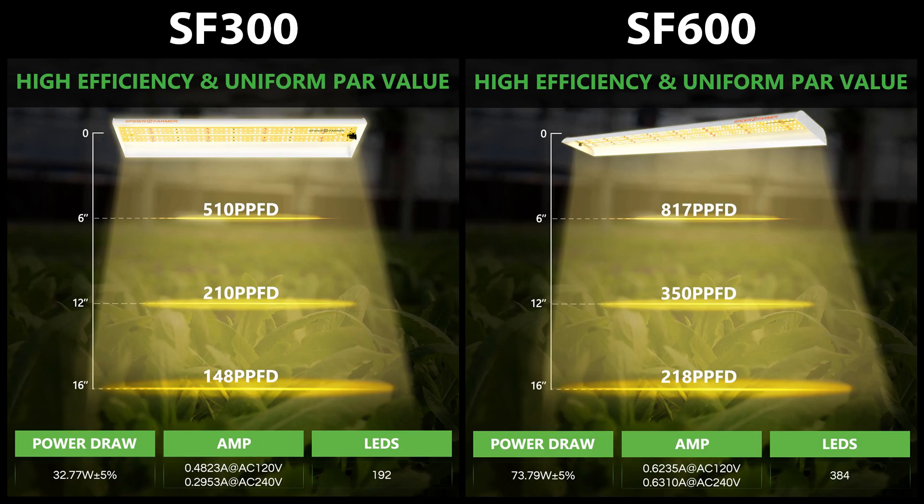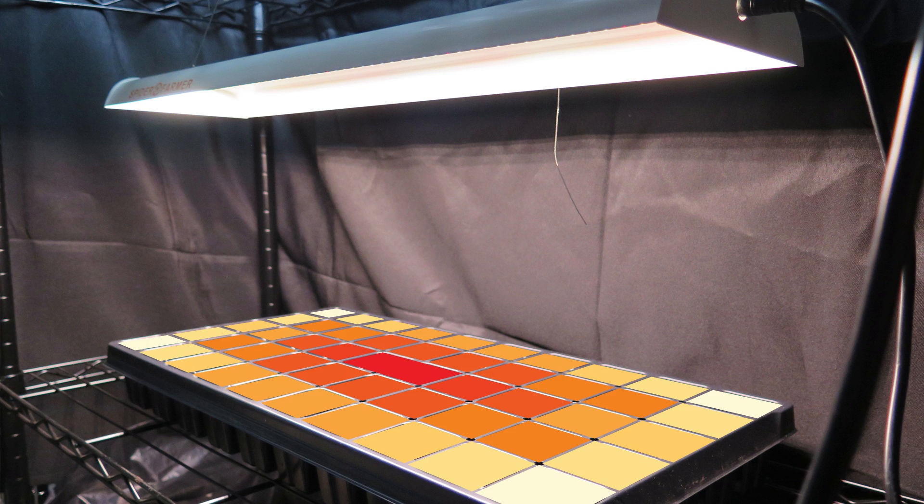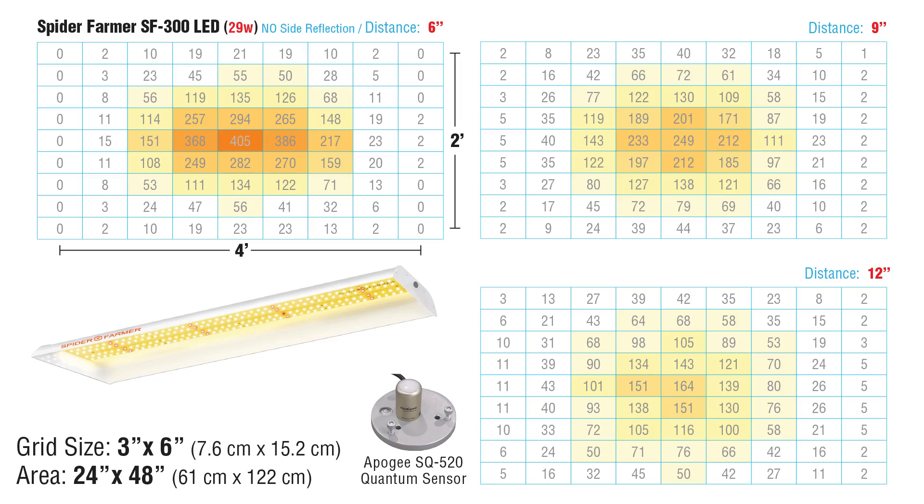But how's the light distribution? Spider Farmer only shows single-point center readings — pointless. These are long rectangular light sources. What's the light doing as you move away from the center? Just a few inches makes a big difference. So my spot readings were taken on a 3-inch by 6-inch grid. The whole point is to place these close to your plants, so I measured at 6, 9, and 12 inches.